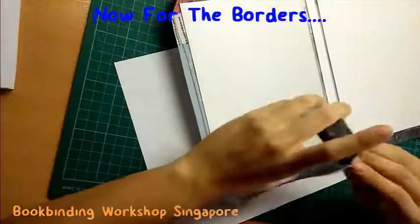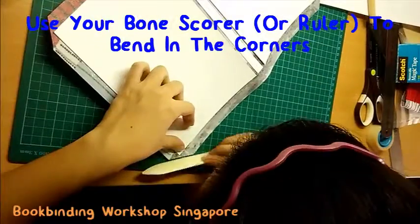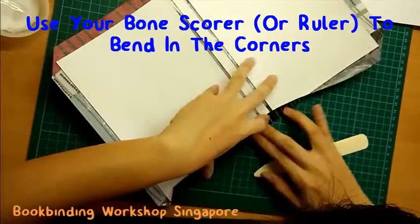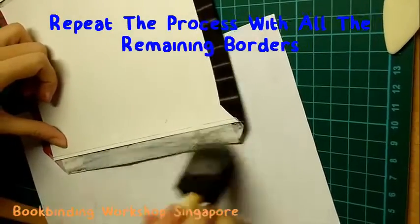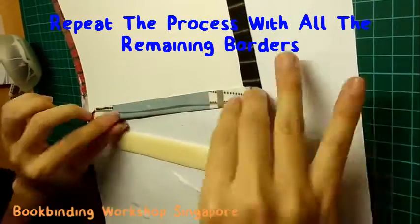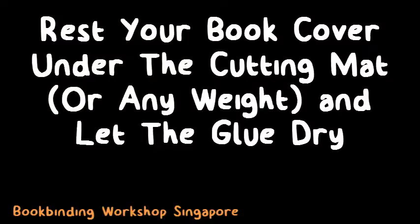Once you're done, it's time to fold in your book borders. Apply a thin, even layer of glue along your book border. Then, using your bone scorer, bend in the corners of your book border first before pasting in the rest of the book border. Repeat this for all four book borders. Do take note of the corners — make sure that there are no gaps between the decorative paper and the inner paper. Once you're done folding in all the book borders, rest your book cover under your cutting mat or under any weight that covers the entire book cover, and let the glue dry.